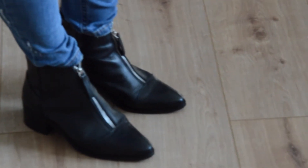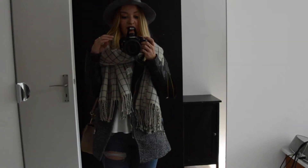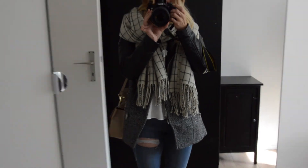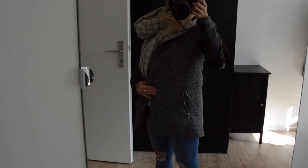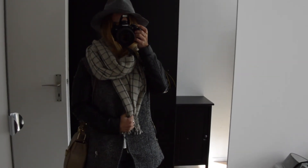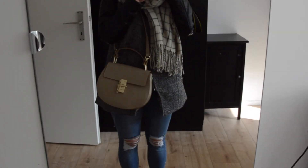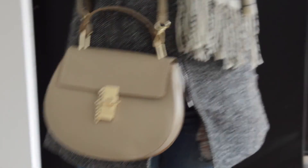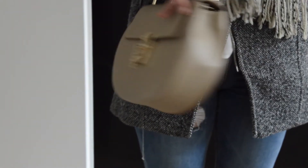I'm also wearing my ASOS booties that I just got recently. To show my whole outfit as I would wear it going out, I put on this nice little felted woolen hat in grey. I'm also wearing an H&M coat that I've had forever — it's just a great coat with leather sleeves. And then my favorite scarf at the moment, which I also showed in my latest haul. And my bag, which looks a lot like the Chloe Drew bag — I know — but it was only 50 euros and it's from an Italian brand. It's super cool and it's real leather.